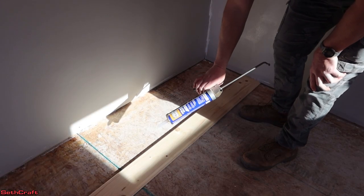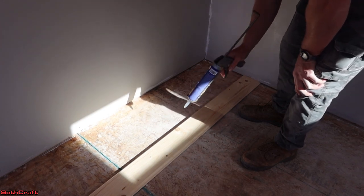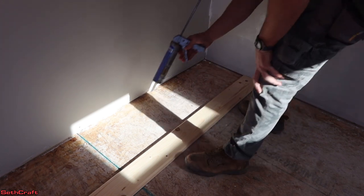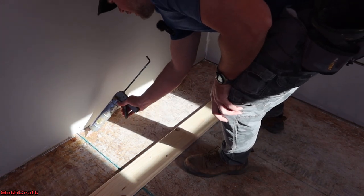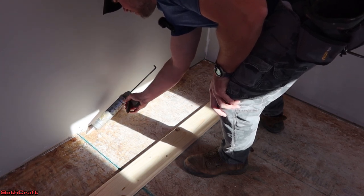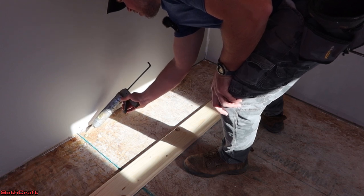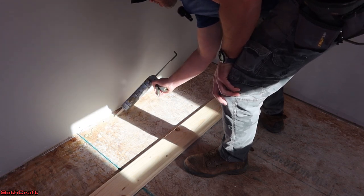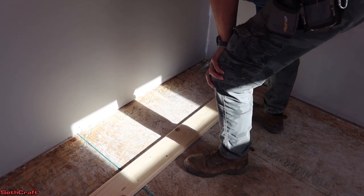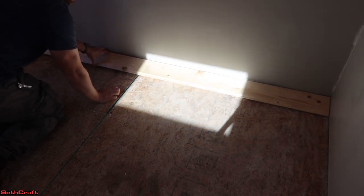We're going to be using this liquid nails adhesive to hold these floorboards down. We're also going to be putting a few nails in here just to make sure it stays in place while the adhesive is drying. So I'm just going to do a modest bit of this — nothing too extreme.